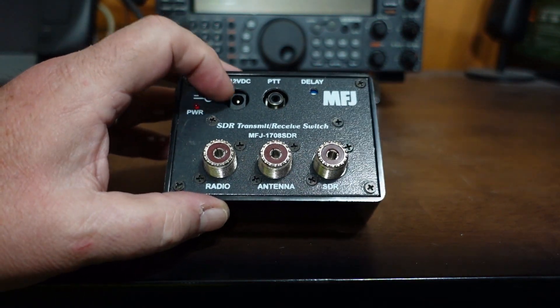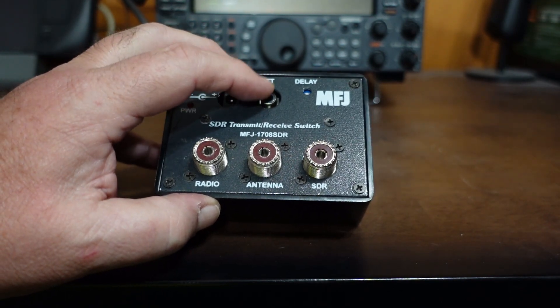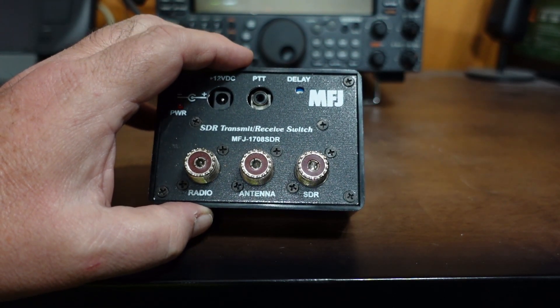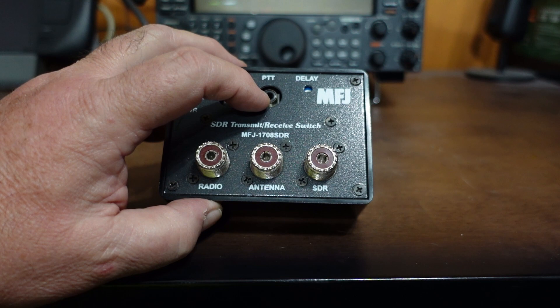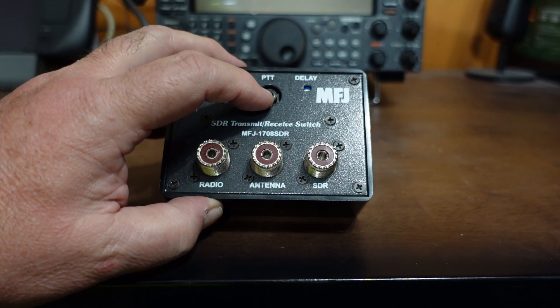One of the ways — and it runs on 12 volts DC, so you can hook it to a battery, a power plug cable, or a wall wart; any 12 volts will work. The box has a couple of adjustments: it has a delay so you can set the delay, and then there's a way to hardwire your PTT line into the box off of your radio.